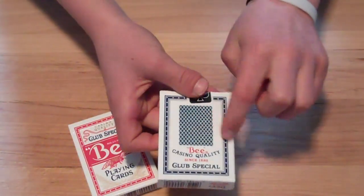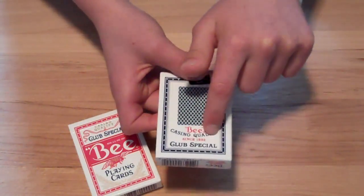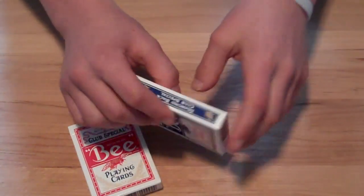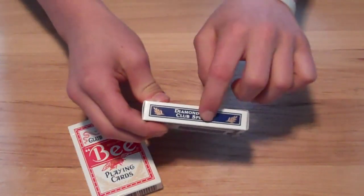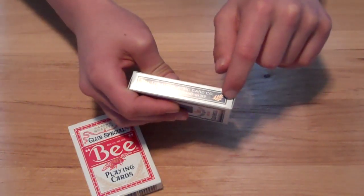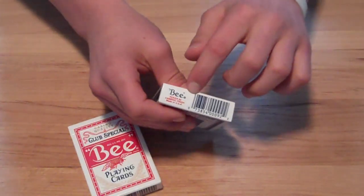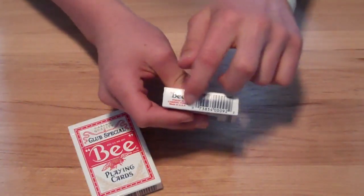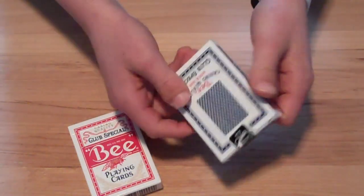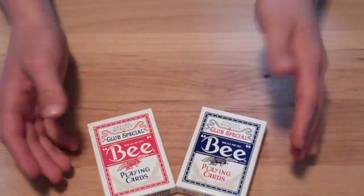On the back it's a Diamondback that shows the card back right there — B Casino Quality since 1892, Club Special — and then it has a border around it. You get a regular seal. On this side it says Diamondback Club Special. The U.S. Playing Card Company, Cincinnati, Ohio 45212. On the bottom of the box it says B, Poker 92, Cambric Finish, Made in the USA. There's no barcode, but that's not a common thing with standard decks of playing cards so that's not a letdown really.